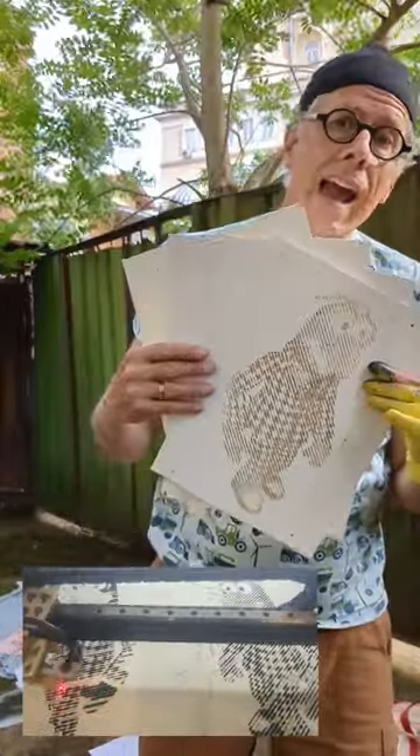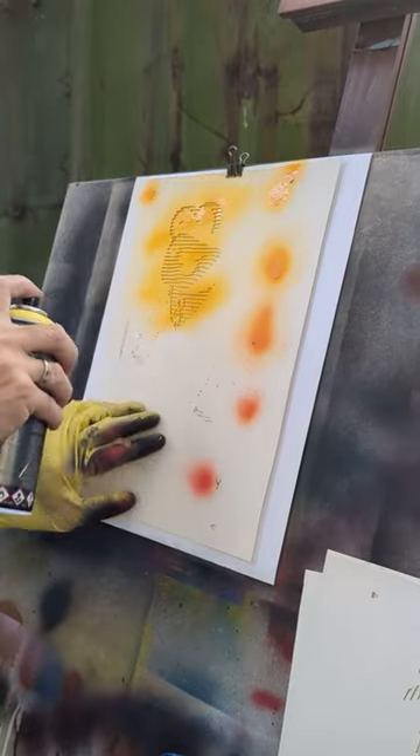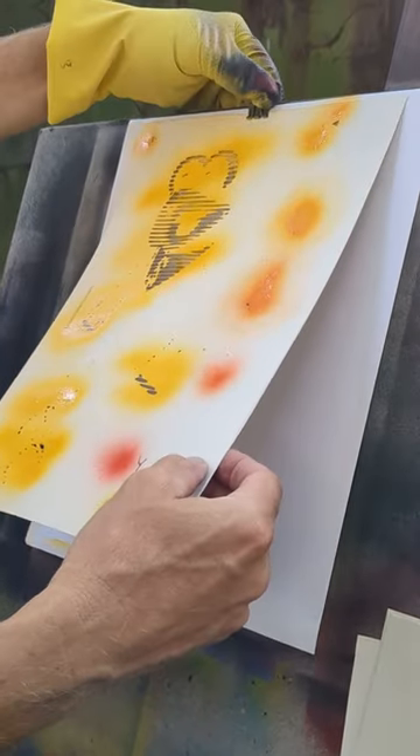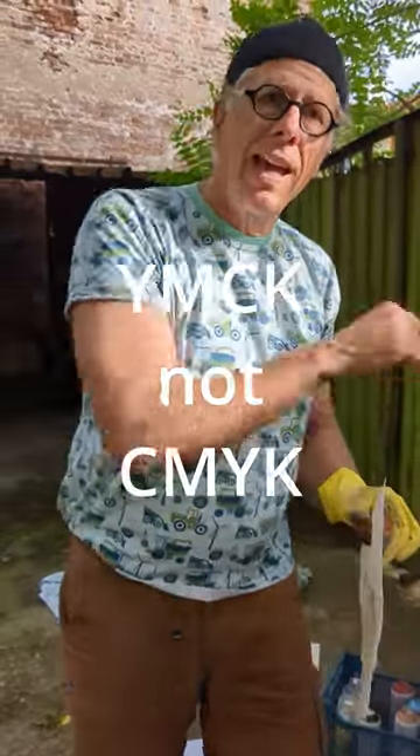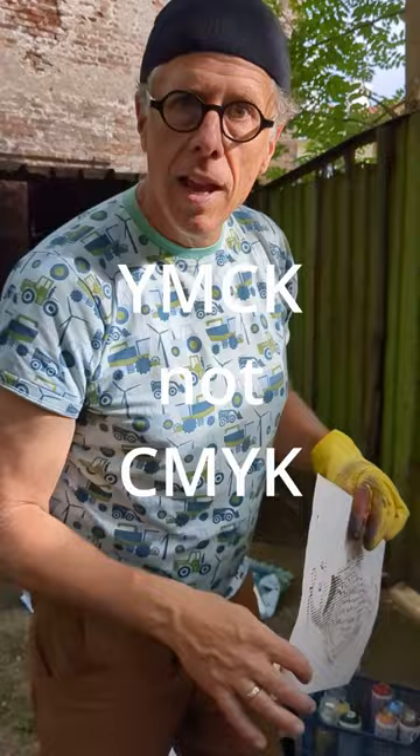This is Gonzo from The Muppet Show. Let's paint him as a four-tone CMYK halftone stencil. The process is CMYK, but we're going to do Y-M-C-K — it's the Y-M-C-K order, remember?